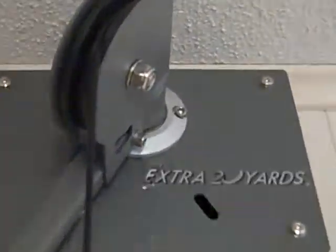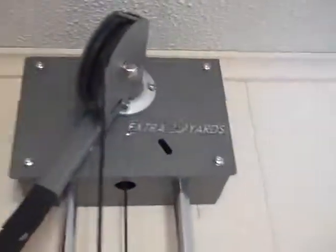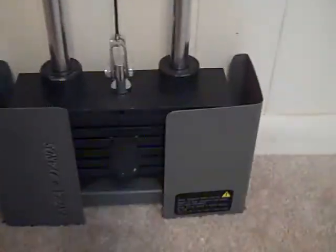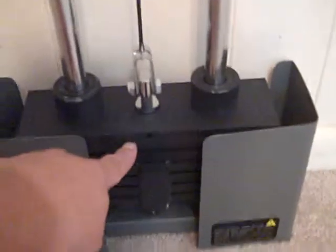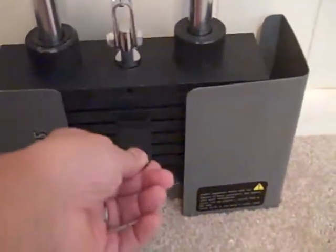It's been a while since I installed this, but this is the Extra 20 Yards machine. You attach it to the wall up there and run three poles that connect down to here, which is where the weights are. Each one is like 4.4 pounds or 2.2 pounds — I don't quite remember.